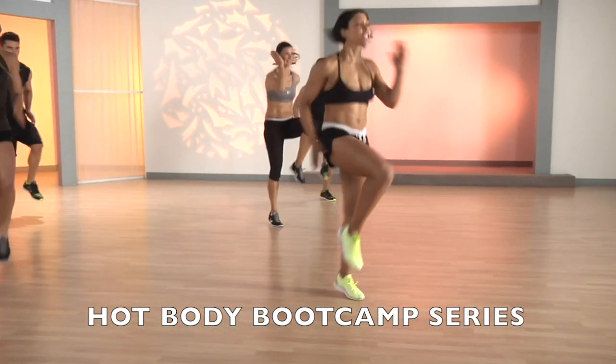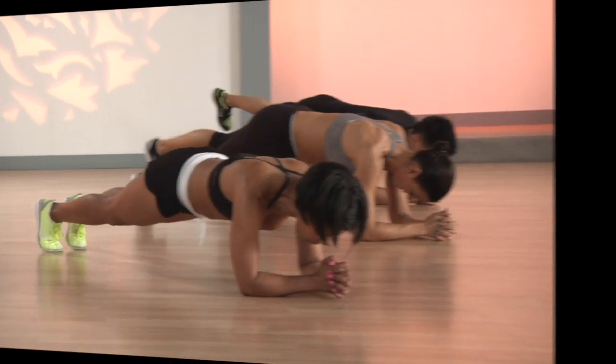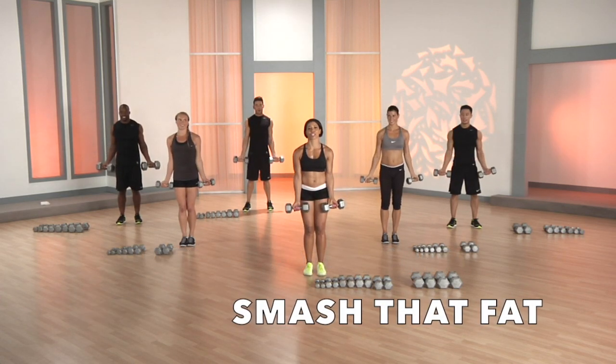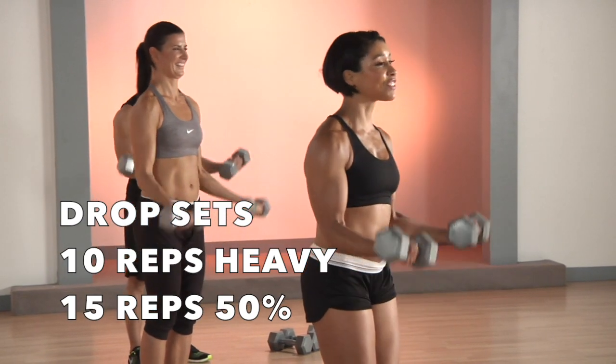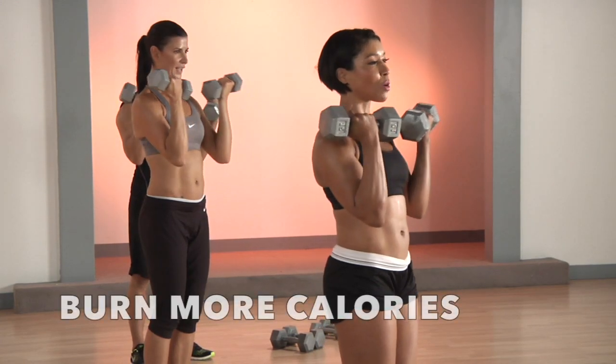Go, go, go! One, two, four, three, two, and switch. Come on. This is how you smash that fat right here, boo-boo. Lifting heavy is going to spike up that metabolic rate. You're going to burn so many calories.